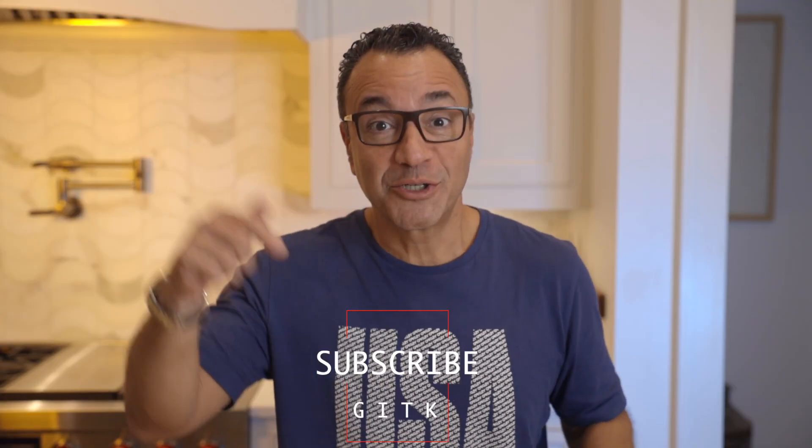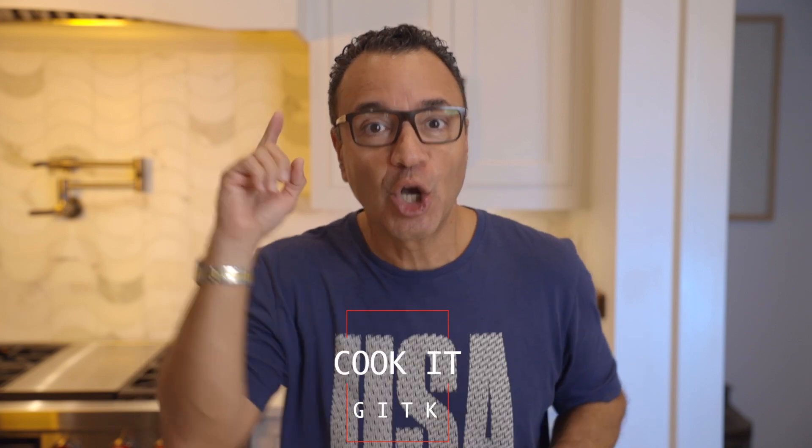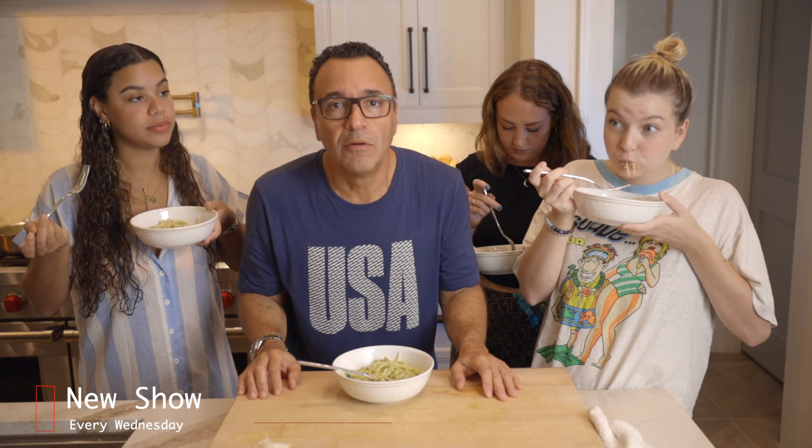Four things: subscribe, hit like, share with your friends, and cook it. Next, it's going to be unbelievable — come back and see it.